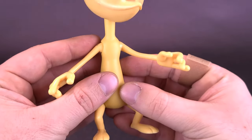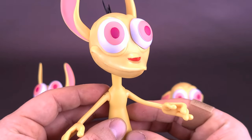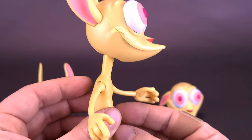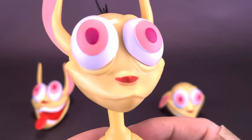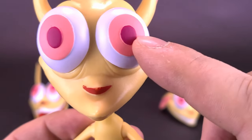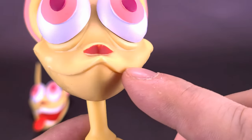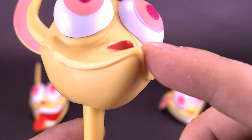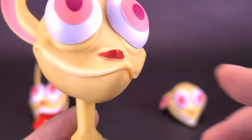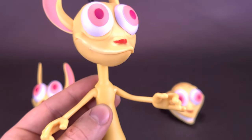They already have the existing molds, so nothing really stops them from re-releasing a second version of Ren with an angry head, keeping the body exactly the same. Head sculpt-wise, really good on this one — colors are nice and bright. The lighter pink for the iris and the darker pink for the pupil in the middle look great. There's just a tiny bit of lighter paint applied to the end of his nose, so minor I almost don't even notice it.